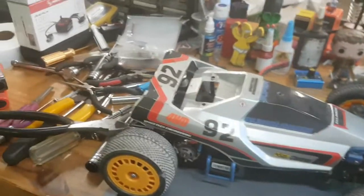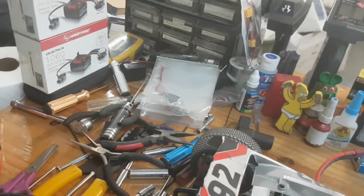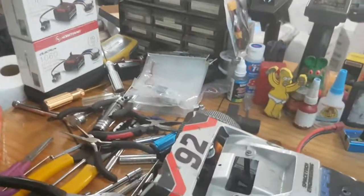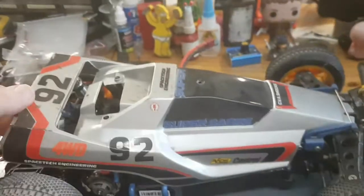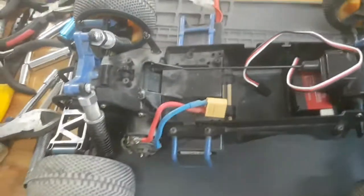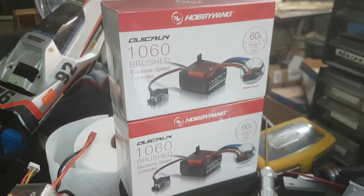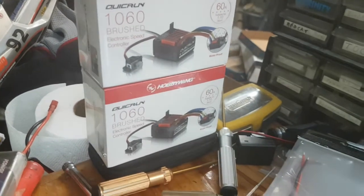Hello YouTube, it's the Hooligan here — unless you're watching this on Odyssey, but no one seems to anyway. Got the Boomerang slash Super Saber up here; as you can see it's not quite done. But as you already saw, I have a couple of 1060s that came in.